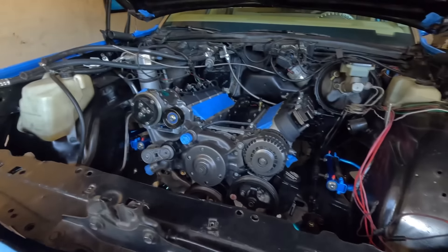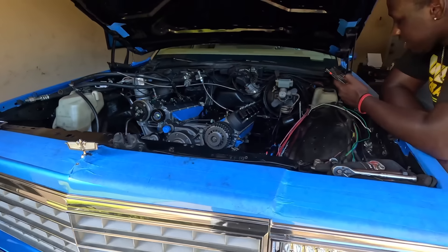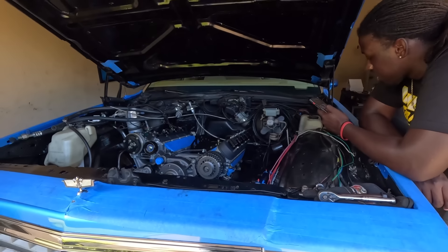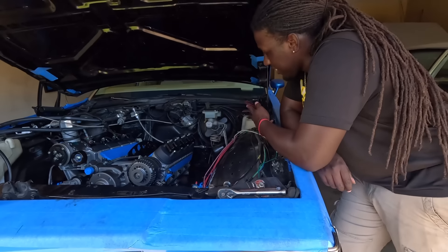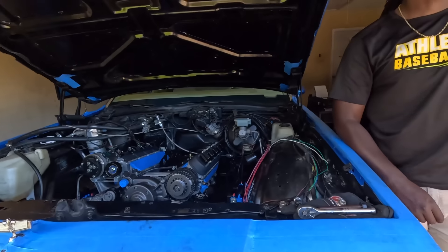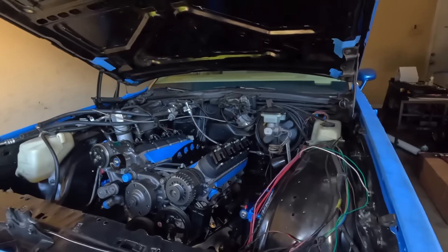We gotta back it off in here y'all. I'ma try to get the transmission in. Boy, I'ma try to get the transmission in here one day this week, dawg. Probably this weekend — well, it won't get done this weekend. It's over with. I'm just saying, fam.